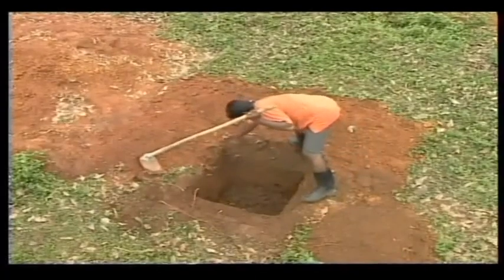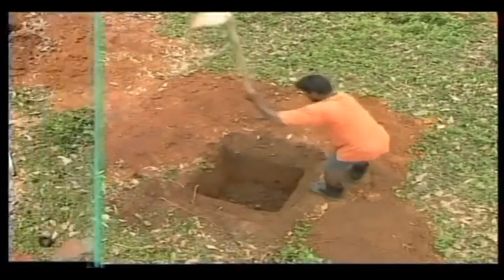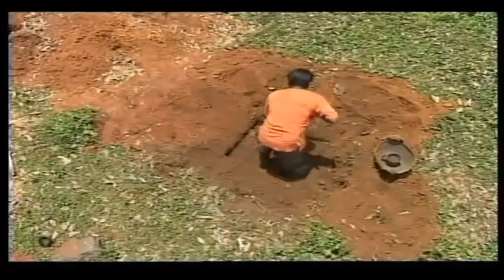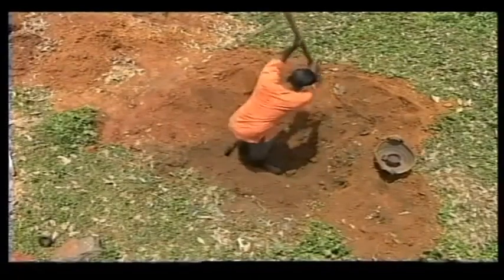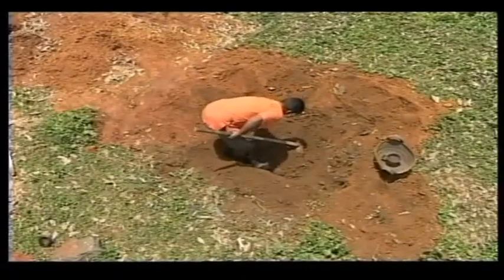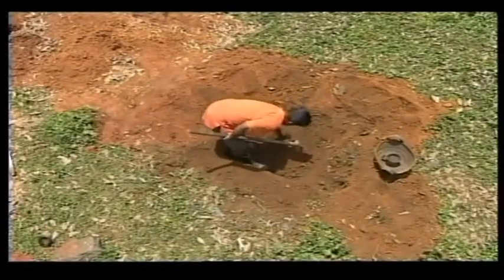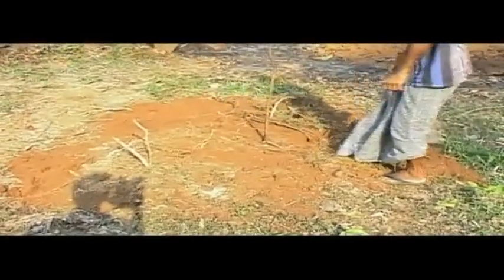Filling the pit should be done with topsoil after removing stones and roots. The pit should be filled to about 5 centimeters above ground level, and a peg may be placed in the center of the pit to locate the position later.